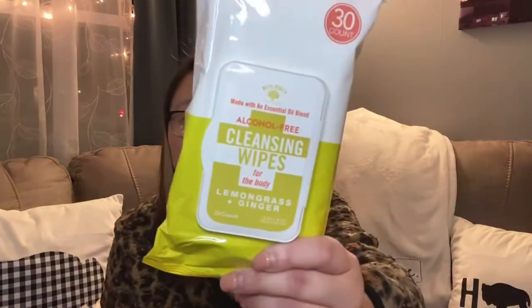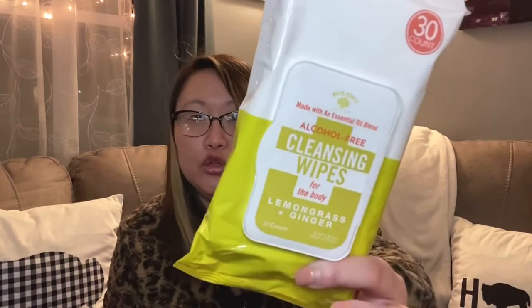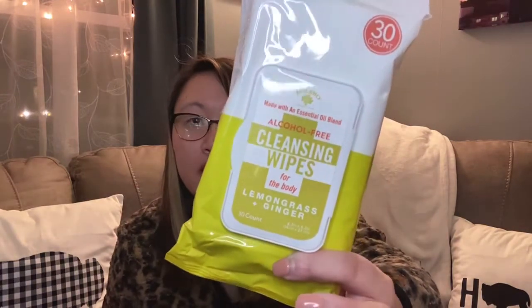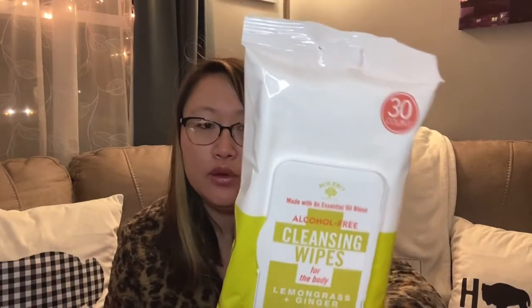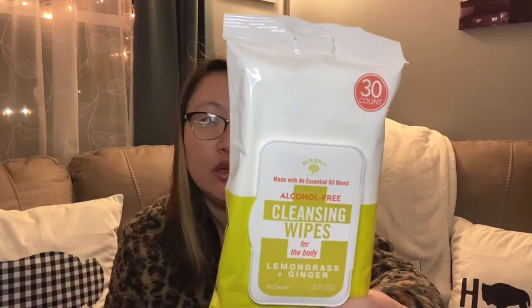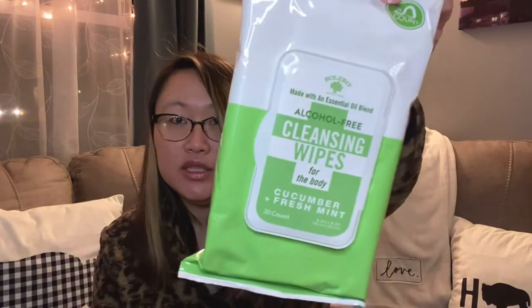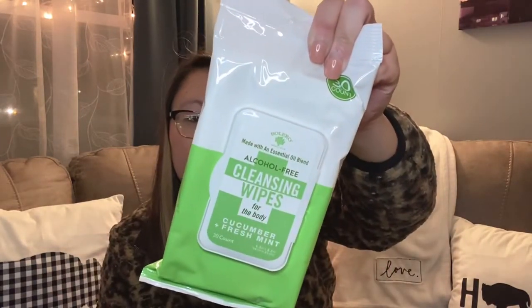I also picked up these new Bolero alcohol-free cleansing wipes for the body. One is lemongrass and ginger, and another is cucumber and fresh mint. They're 30-count and great for on-the-go refreshing. I've never seen this Bolero product at Dollar Tree before, so I was super happy to find them. I'll keep one in my car.